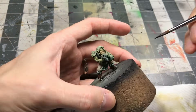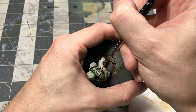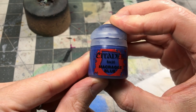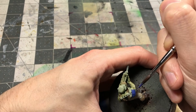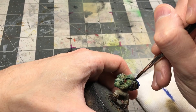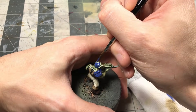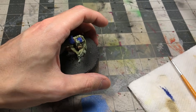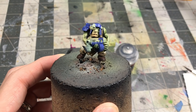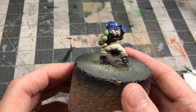Coming in with the Steel Legion Drab and the Rhinox Hide. The Rhinox Hide is going on the boots and the Steel Legion Drab is going to be the starter color for all the strapping. I'm following much of the similar stages I have in other videos. I'm going to lay in all the base colors, come back with a wash, and then spend a lot of time working up the details, highlighting, and doing some weathering.